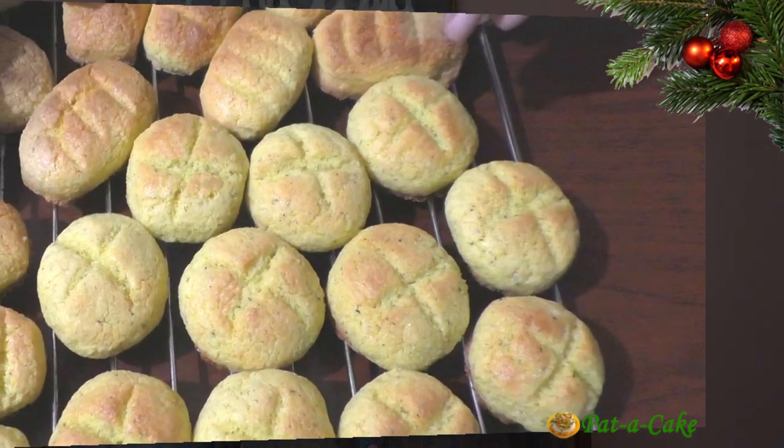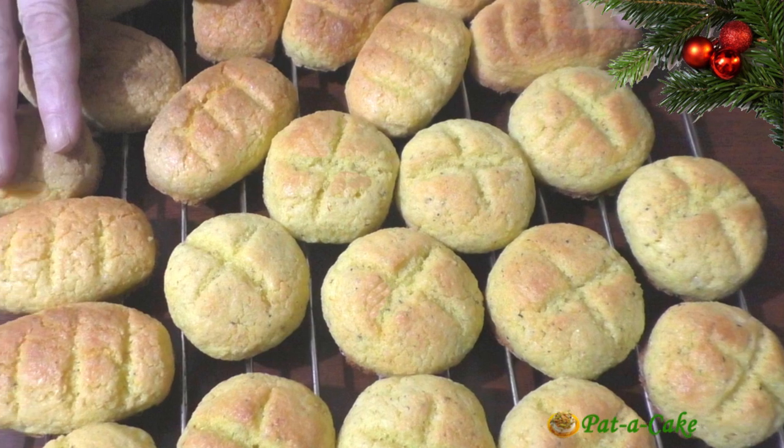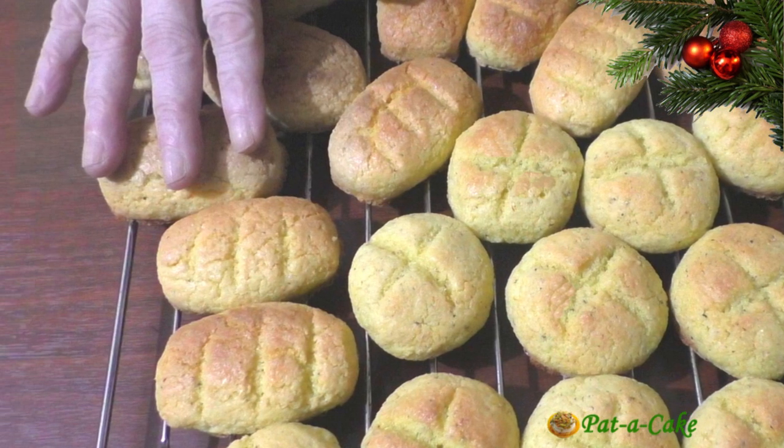Hey there, this is Veena from Pata Cake, the channel that's about baking and much much more. Let's get cracking with today's recipe. Welcome to Pata Cake. Today I have a popular Goan Christmas recipe for you — fragrant and tasty Bolinas, as we call them in Konkani.